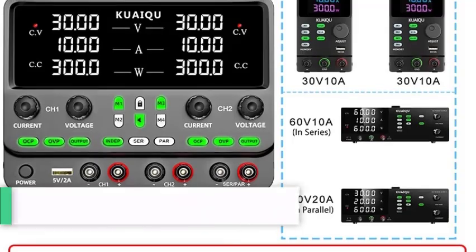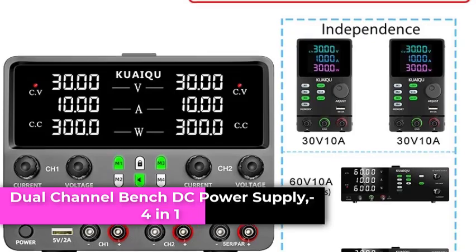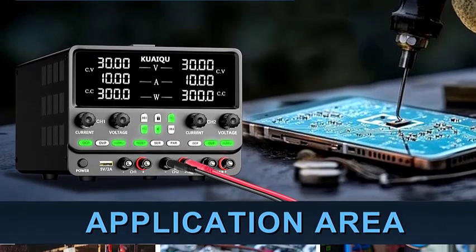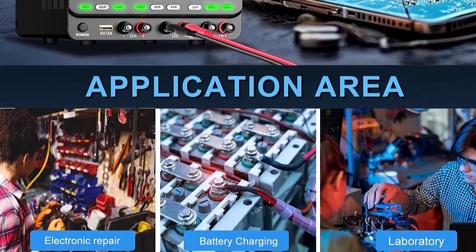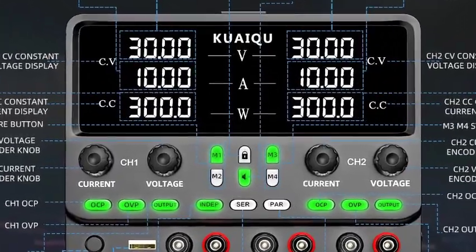Number 1: Dual-channel bench DC power supply, 4-in-1 adjustable power supply. It boasts high-precision voltage and current readings, ensuring accurate measurements for critical applications. The series-parallel function allows you to easily switch between series and parallel modes for precise power adjustments, enhancing your testing capabilities.